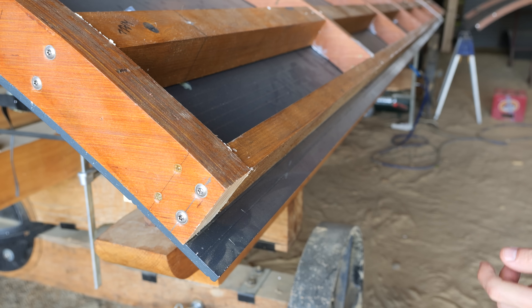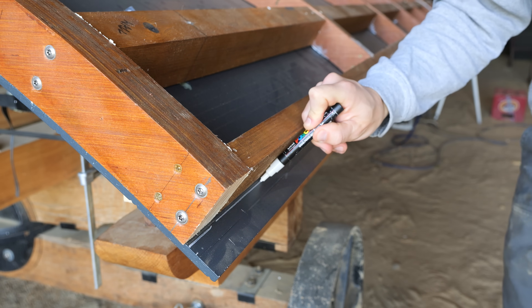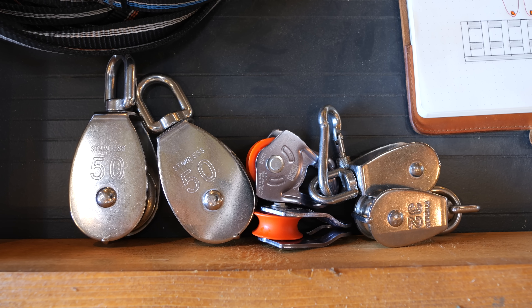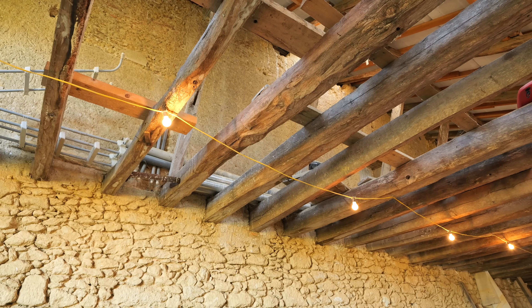First I need to finish the MDF, which I left oversized to trim down, which means I need to get the carcass out of the way. The plan is to use a system of pulleys, straps, carabiners and physics to lift it up using the floor joists above.